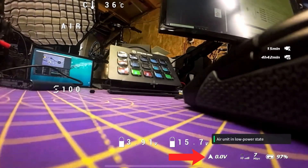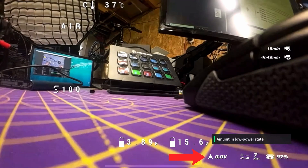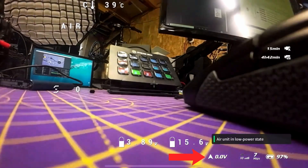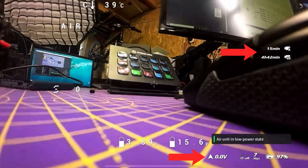If you look at the bottom next to the little symbol, it's showing 0.0 volts. In this situation it's also the case that it will not be receiving the MSP commands from the flight controller to tell it it's armed. So if I actually manually arm, you will see that the Betaflight OSD says it was armed but nothing has changed on the O3 unit. We are not recording and we remain in low power mode.